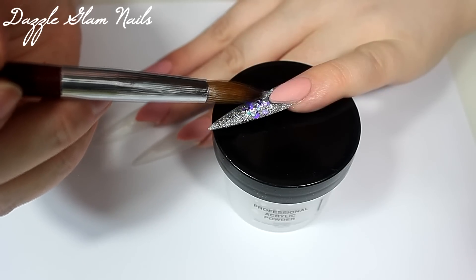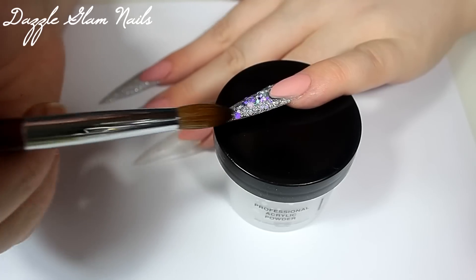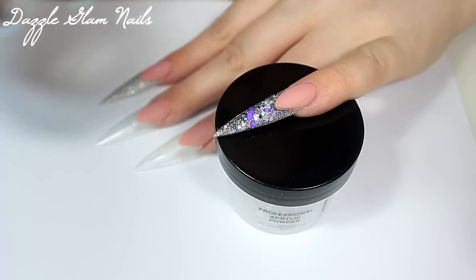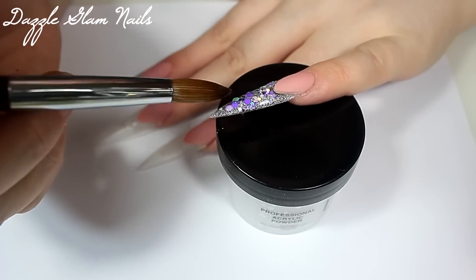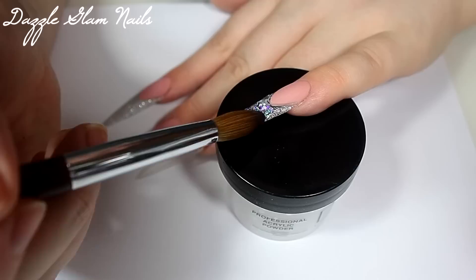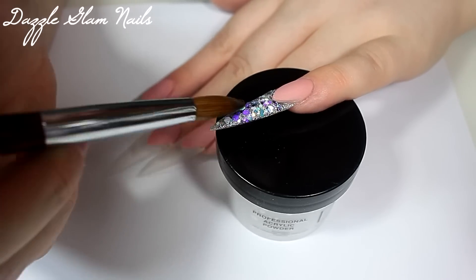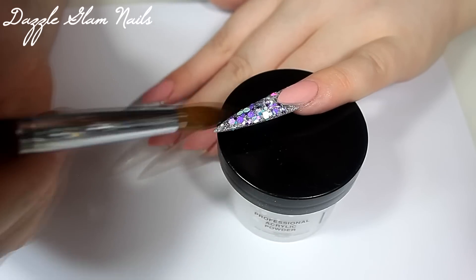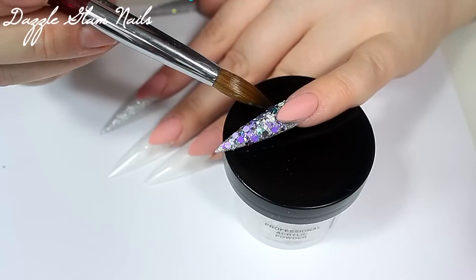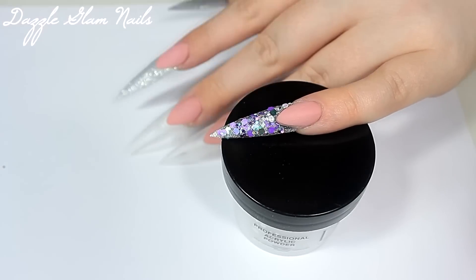Now I'm applying a chunkier glitter mix. I mixed two glitters from Glitter Heaven Australia — Glitter Heaven Australia's Charisma and Glitter Heaven Australia's Silver Chunky Holo, which is a really chunky holographic glitter. I mix those two together and I'm applying it on top of the silver on my pinky nail and my index nail. Whenever I apply a chunky glitter mix, I always like to start around the smile line and fade it down towards the end of the nail, keeping the layers quite thin because I also have to encapsulate these nails in clear acrylic.